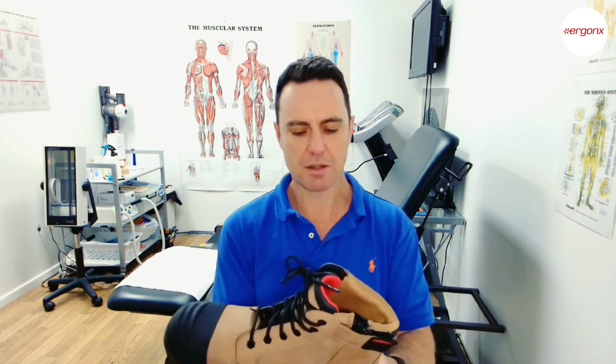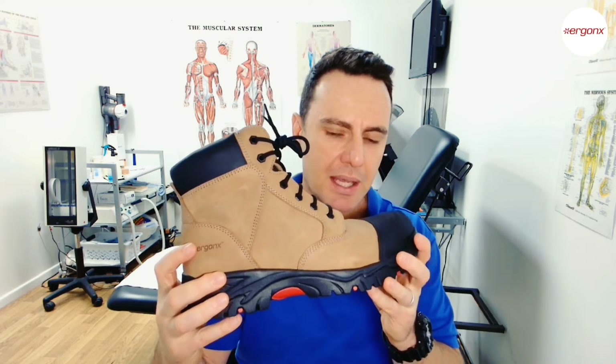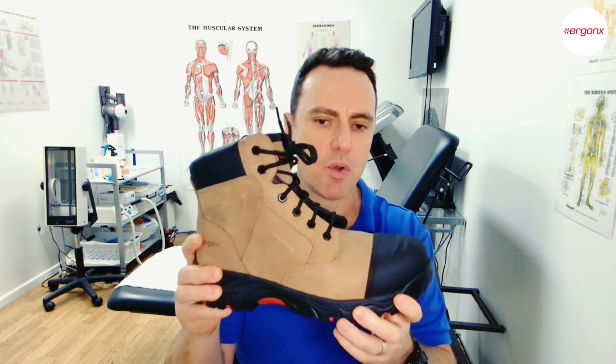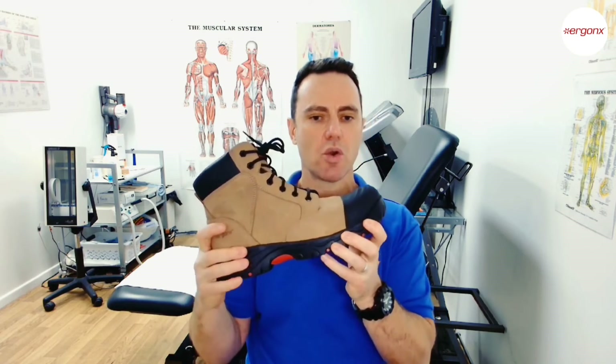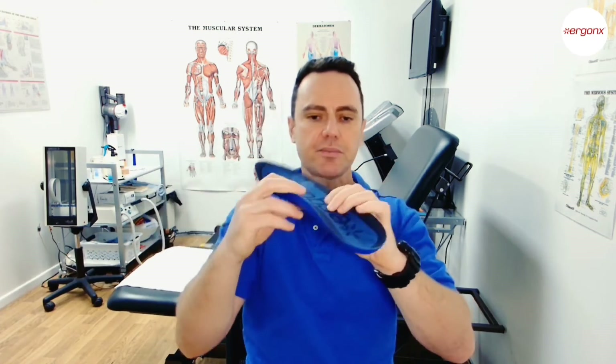Those are the features to look for when fitting a work boot for flat feet. This is the Ergonics Elements work boot — it's a great boot for fitting custom-made orthotics, or if you just need a little more support, it already comes with an off-the-shelf arch support insole. It features a long high arch support, a deep heel cup, and four forefoot cushioning positions.